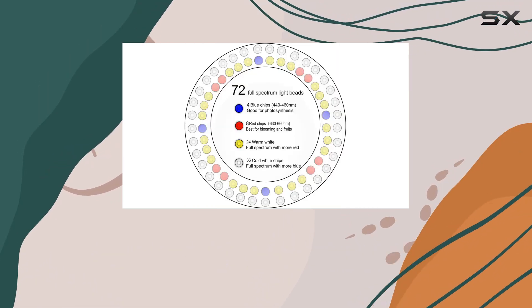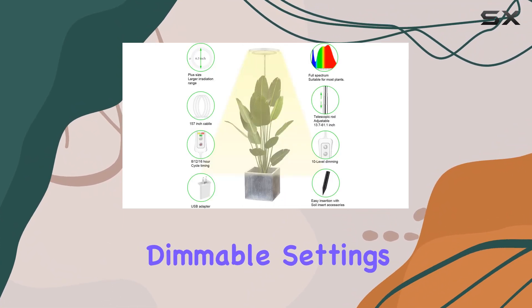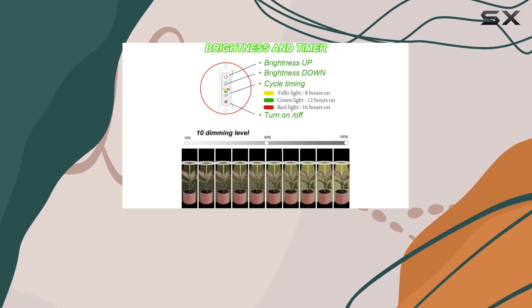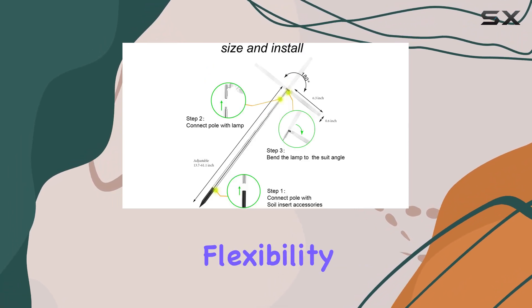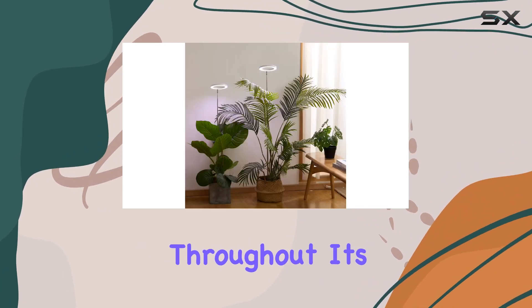The Yatteker grow light accommodates them all. Adjusting brightness is a breeze with its 10-level dimmable settings, ranging from a gentle 10% up to full power at 100%. This flexibility lets you tailor the light intensity precisely to your plant's requirements throughout its growth cycle.